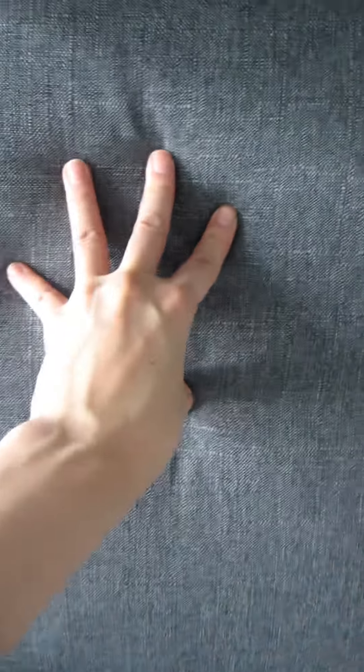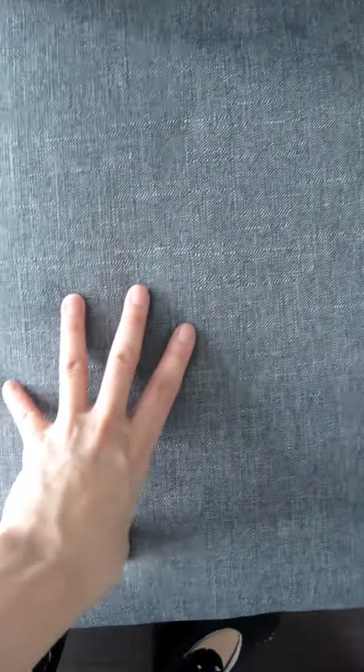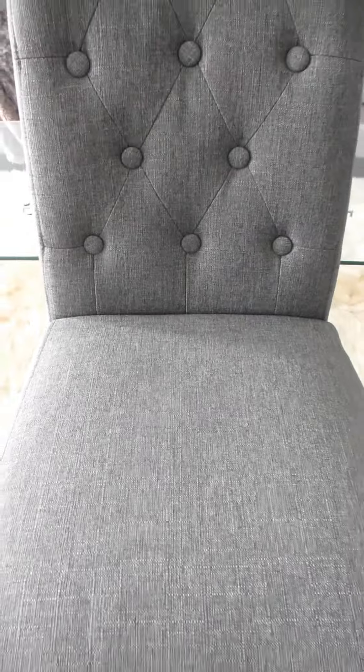Overall we think the design of these chairs is simple and elegant enough that it will match a variety of styles, so you won't need to replace them even with changing decor in the room. The padding on these chairs is also soft enough to sit on while dining but stiff enough that they will continue to hold their shape over time.